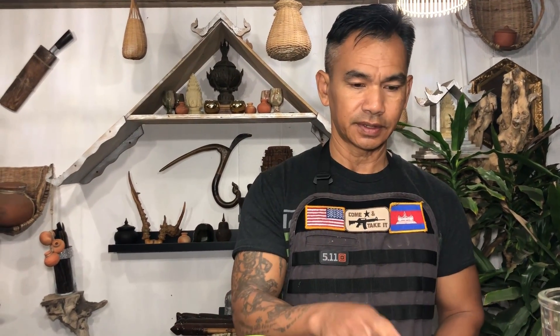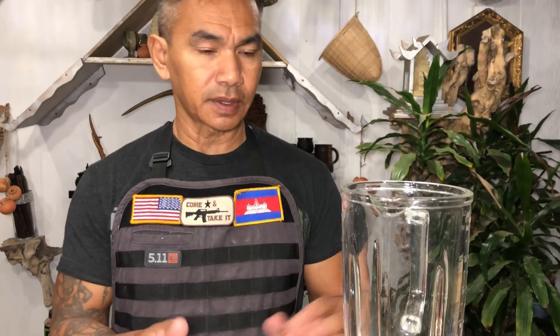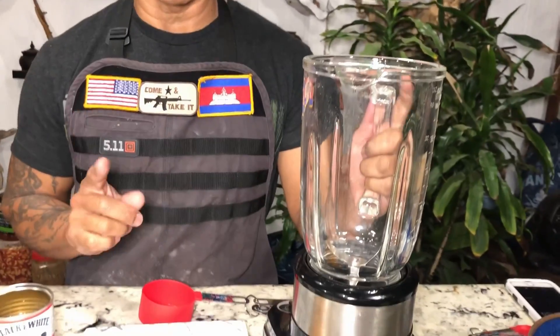Next, I'm going to show you how to steam the sticky rice. You also need to have a steam pot. Put all the ingredients into your blender and blend it for one minute.